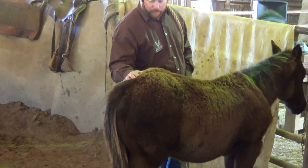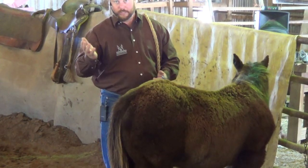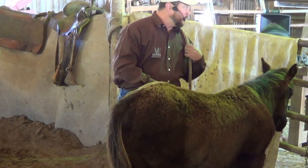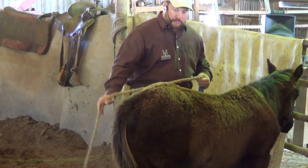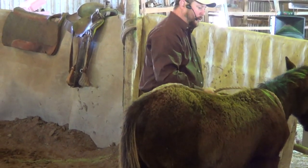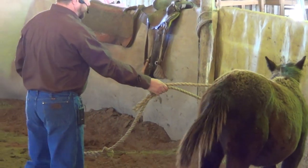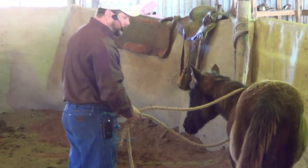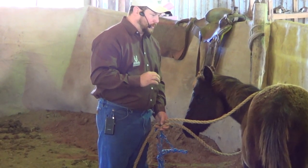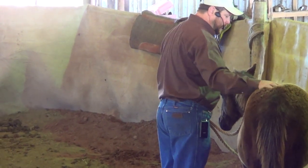I haven't put a halter on her, but I have had ropes around her in this pen before. We actually filmed it, but for technical reasons it didn't work out. I've followed her around the round pen a fair bit with a rope on her neck, given her a little pressure on that rope, and kind of taught her to yield to it. So she's already got a very basic and minor understanding of yielding to pressure, which is really what all this stuff is about.